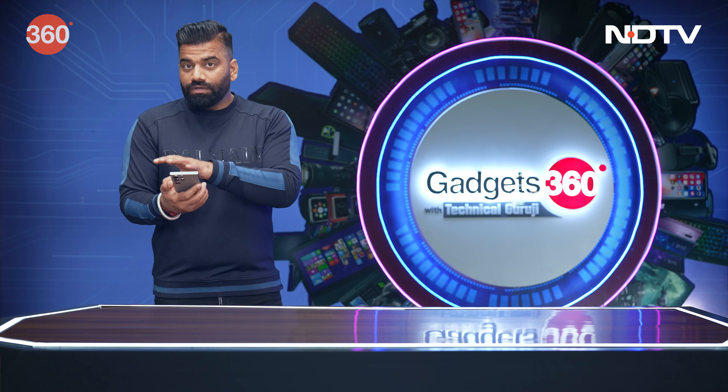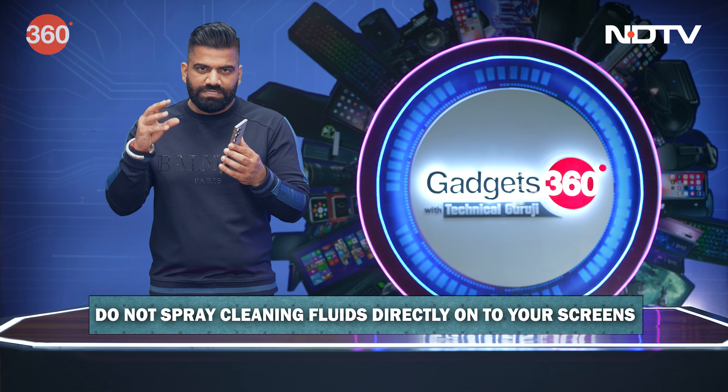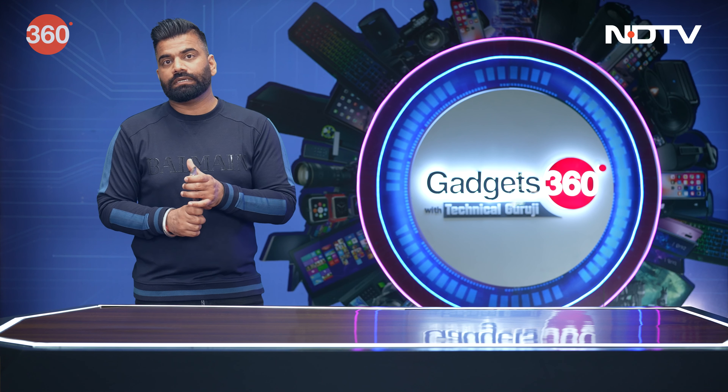First, I would recommend that you use a proper screen cleaning liquid. The second thing, you need to turn your device off, because you would not want that liquid to go in from some opening.